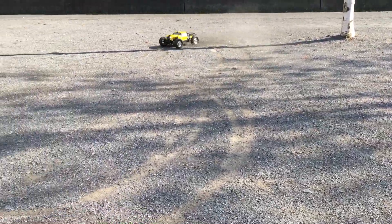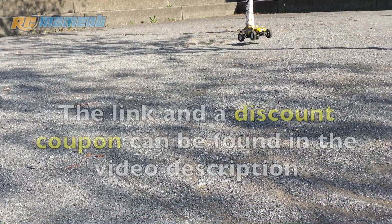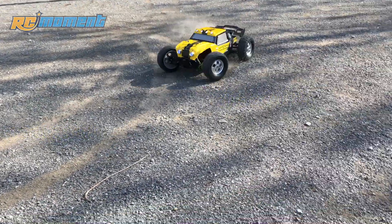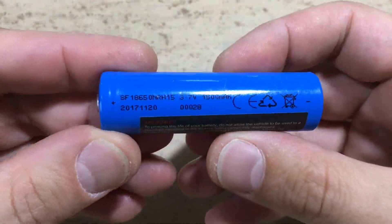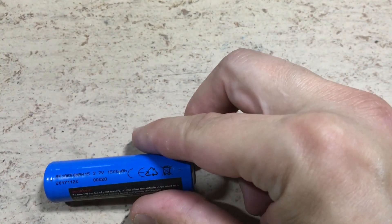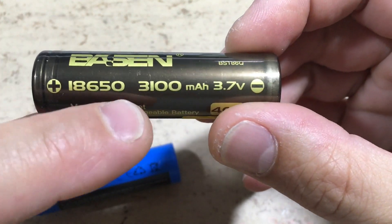Hi guys! This HPX12891 dual sonder uses lithium ion 18650 cells. They only have 1500 mAh. This is one of the included cells, and this is one of the 40 amp 3100 mAh batteries from Basen.